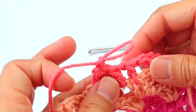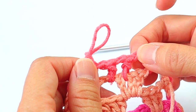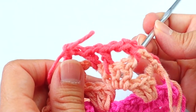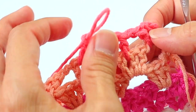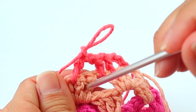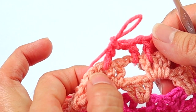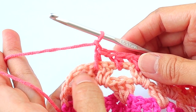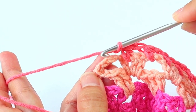To clarify: enter a half double into the first big space, chain one, skip the space in between the half doubles, enter another half double into the next space, chain one, enter a half double into the big space, chain one, skip the next space of the double crochets, and enter the half double into the next space of the double crochets. The last half double of that row goes into the second chain of the turning chain.